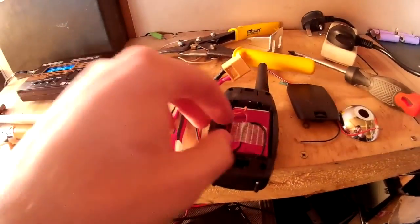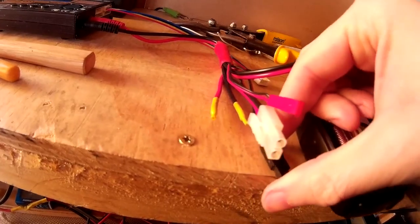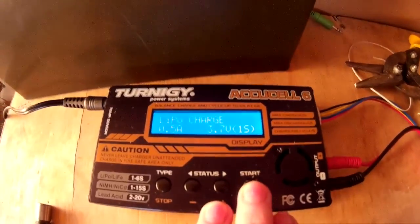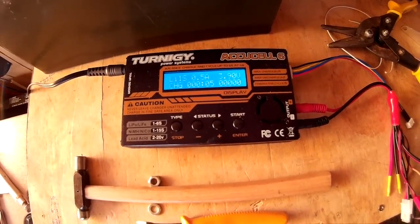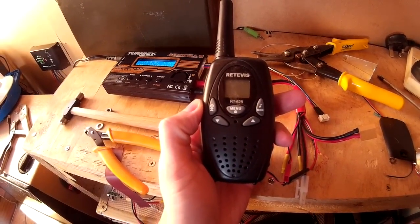That means all I've got to do is take the back off and just plug it straight in. I've got it set at one cell at 500 milliamps, and there we go - battery's charging. I'm just going to charge it up until it's filled. Now I should get a longer battery life. Anyway, thanks for watching and see you next time - bye!